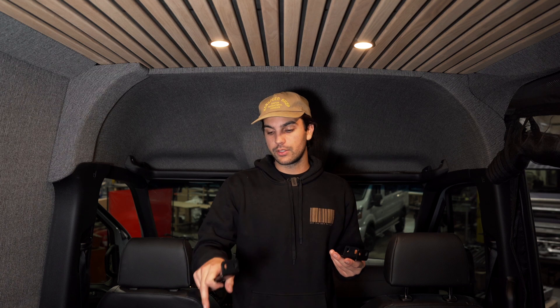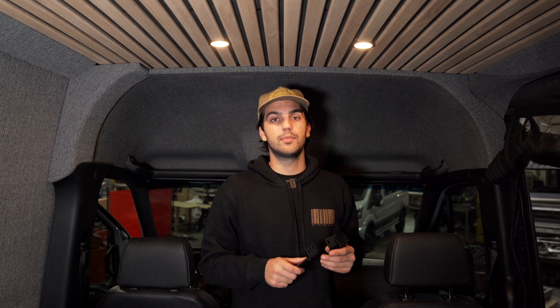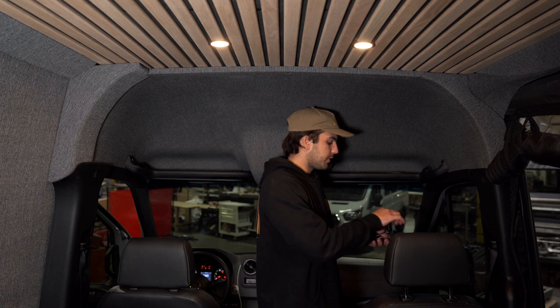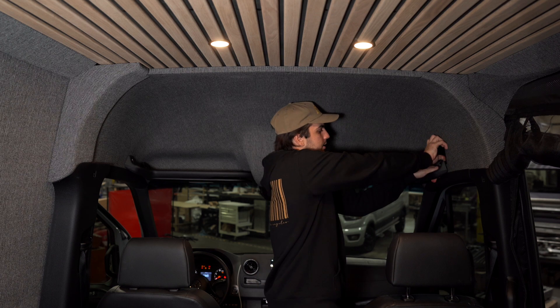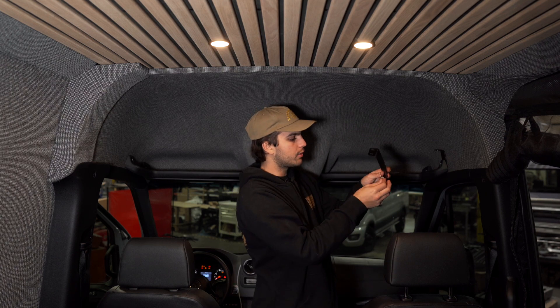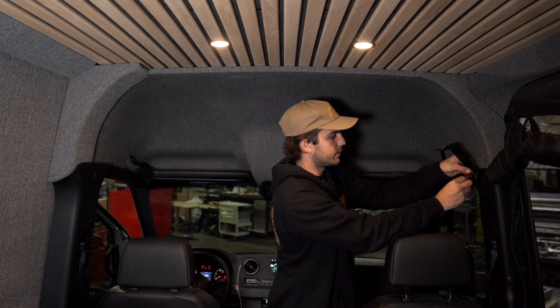Now that we're ready to move on to installing our headliner shelf, we're going to grab our brackets and our hardware, and we also have our headliner shelf ready to go in right after. Once we install these brackets, we'll then install the headliner shelf right on top and bolt it down. Start off by grabbing your smaller bracket and putting it in — you might have to put a little pressure behind the headliner. It snaps in right there. We're going to grab our coat hook hanger and Torx and go ahead and screw it right in.